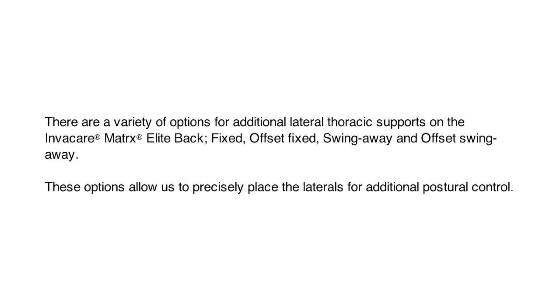There are a variety of options for additional lateral thoracic supports on the Elite Back: Fixed, Offset Fixed, Swing Away, and Offset Swing Away. These options allow us to precisely place the laterals for additional postural control.